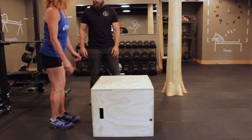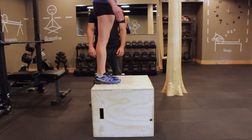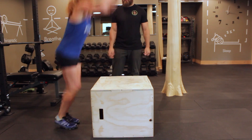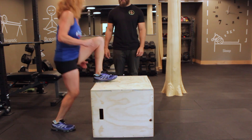So when Jan prepares for her jump, you can see she loads some energy by bending her knees and dropping down. Then she explodes up with both legs at the same time. And both feet are landing solid, hitting the box. And then Jan is extending into full extension of her legs and body, and then stepping back down one foot at a time.